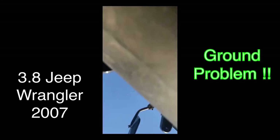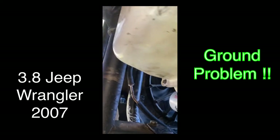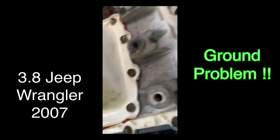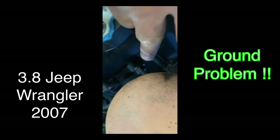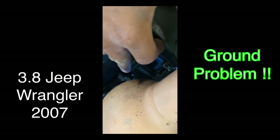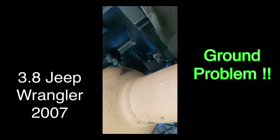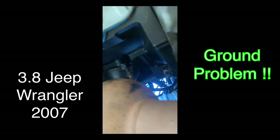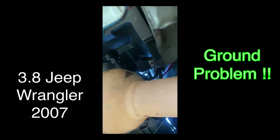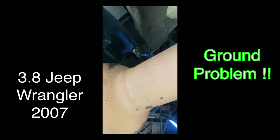I put the ground from the block over here on this one — I don't know if you can see it right there. I still put the grounds in and it wasn't cranking, and then I was like, let me try something else. I put a ground on the block and on the heads, and then it cranked. So now I'm checking all these wires — I'm gonna be replacing the ground that comes from the battery.